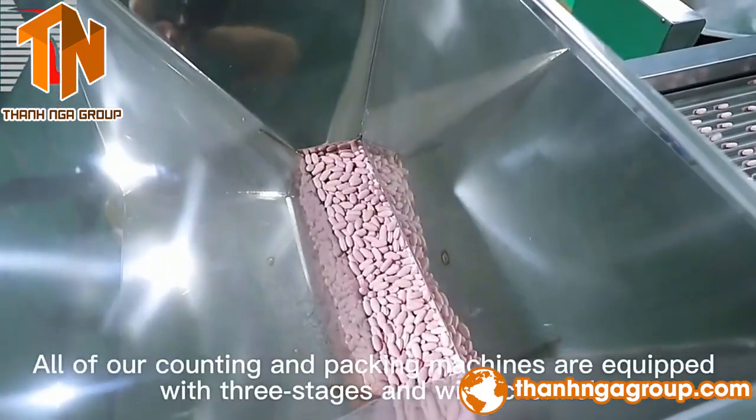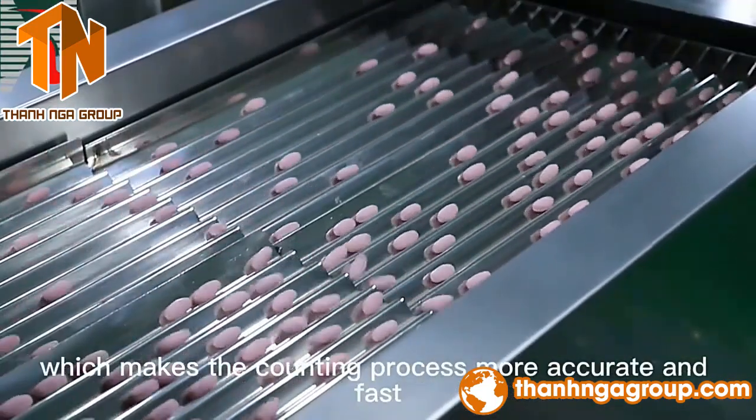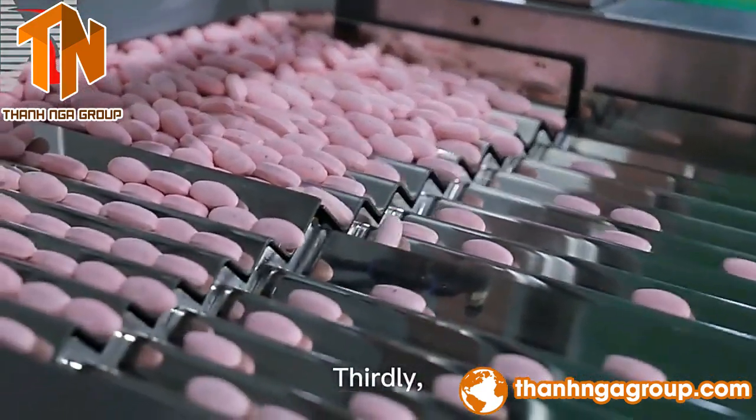Secondly, all of our counting and packing machines are equipped with three stages in wide channel, which makes the counting process more accurate and fast.